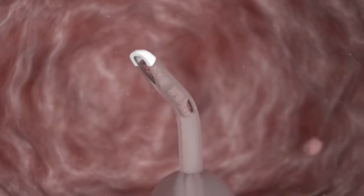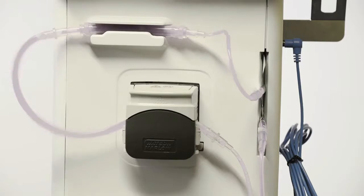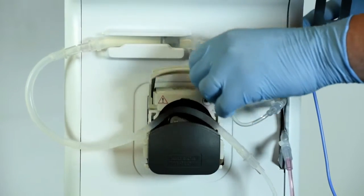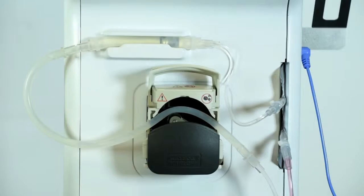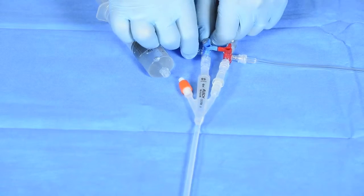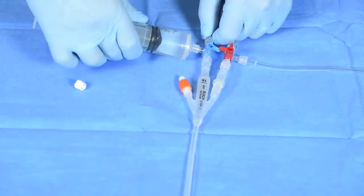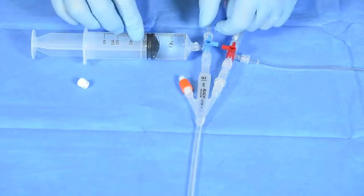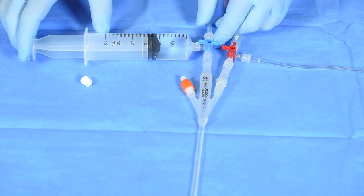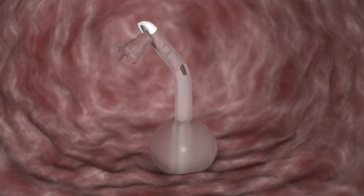If you feel there may be an obstruction in the catheter, the solution is to clear the catheter aspiration ports. To do this, switch off the pump using the touch screen. Open the pump head to release any negative pressure and fill a Luer-lock syringe with 10 millilitres of fluid. Attach the syringe to the blue installation port and turn the blue stopcock open to the bladder and syringe and closed to the system.